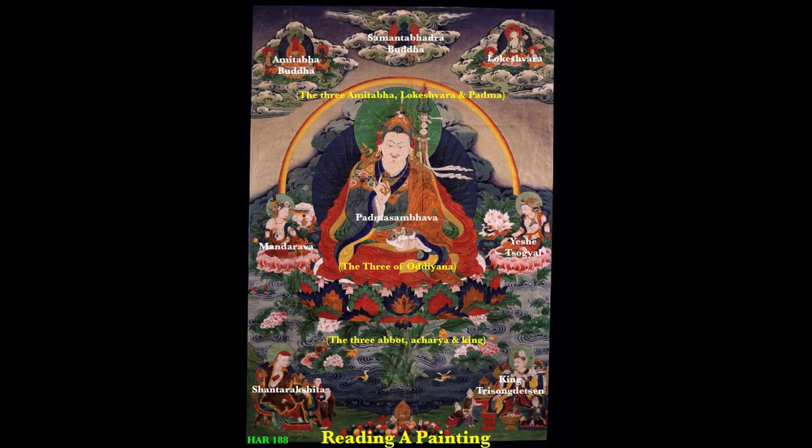In this painting we actually have three number sets: the Three of Uddiyana — Padmasambhava, Mandurava, and Yeshe Tsogyal; then Amitabha, Avalokiteshvara, and Padmasambhava, which is another common number set; and at the bottom the Three — Abbot, Acharya, and King — a very, very famous and common number set within Tibetan Buddhism. This is part two of reading a painting. Thank you.